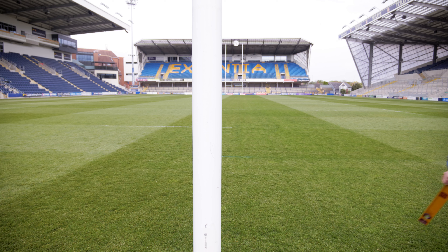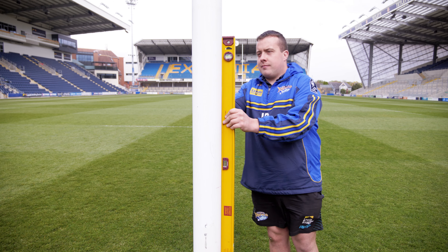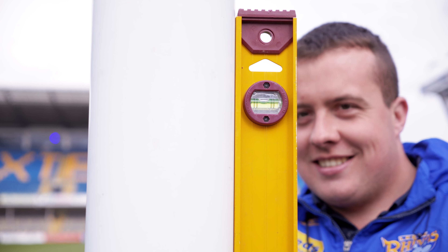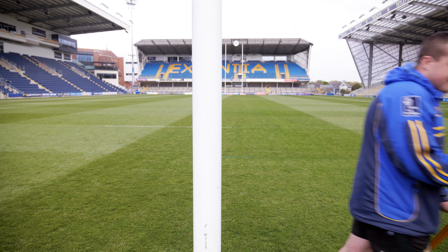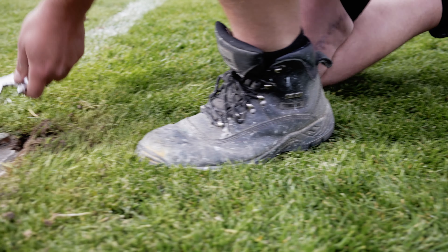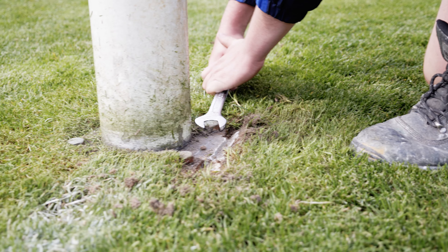Regular inspection of goalposts should be carried out to check that they are properly maintained. The upright posts should be checked for stability in both mild weather and high wind. In high winds, rugby posts must be lowered as part of the check. Upright posts should fit tightly into the ground sockets.